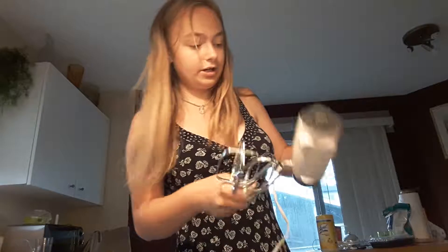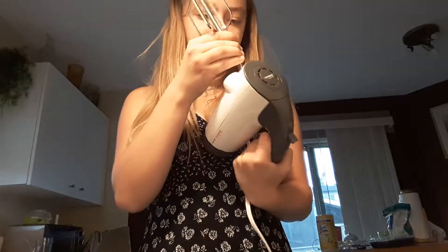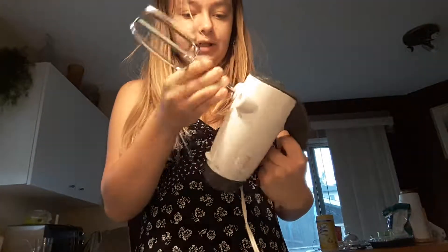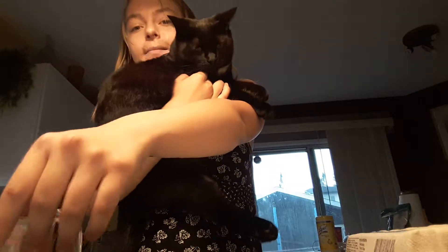Hey guys, it's Diamond here and today we are going to be baking — I meant to say cupcakes, sorry. Random cat moment. Anyways guys, we are making cupcakes so let's begin here with what you're gonna need. Now this is a pretty big amount of stuff.